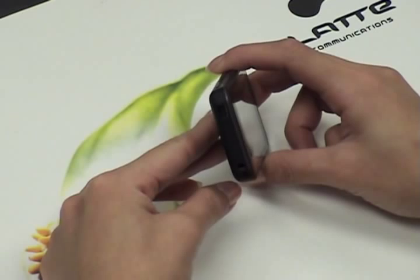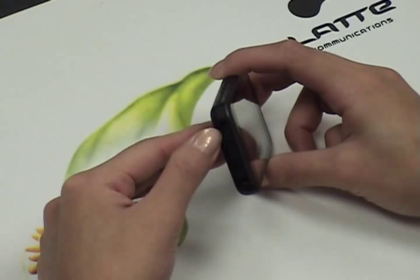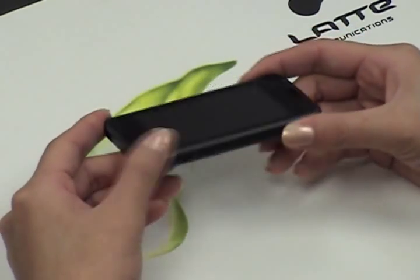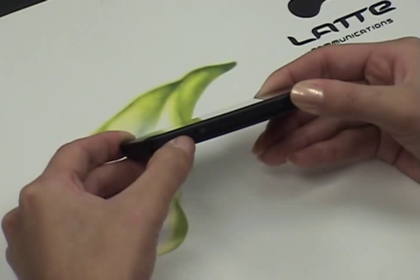On the left side of the player, we have our earphone jack and the mini USB port used to charge your player. In the front, notice the dual external speakers. On the bottom of the player, we have an on-off switch. This must be slid to the on position during charging.